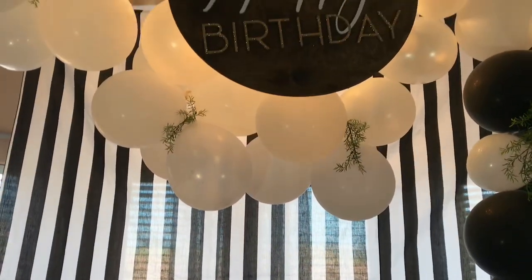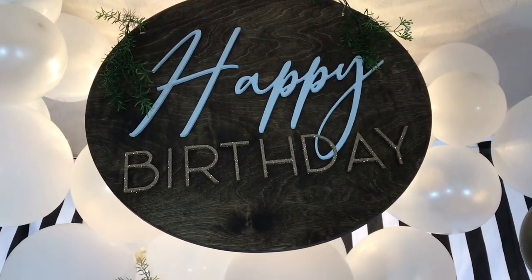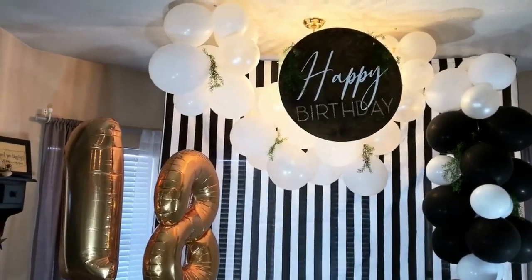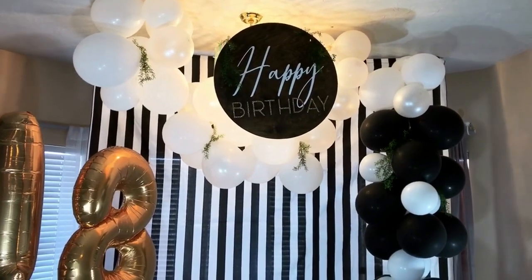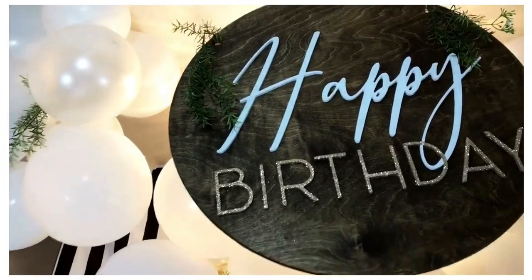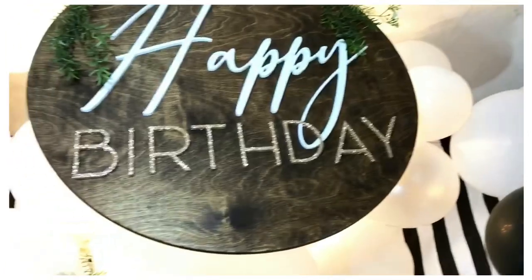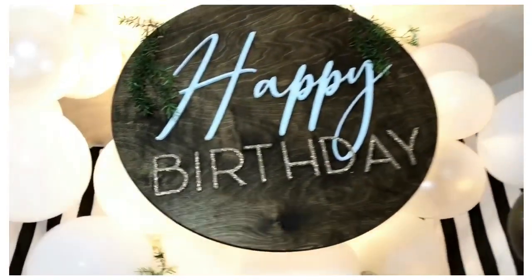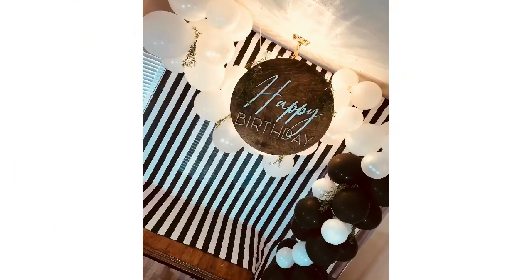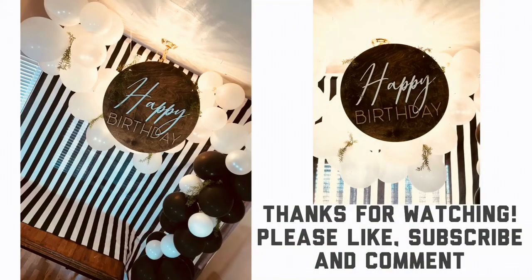I've got to set up the rest of the display, but I wanted to share that with you guys. I'll see you next time!